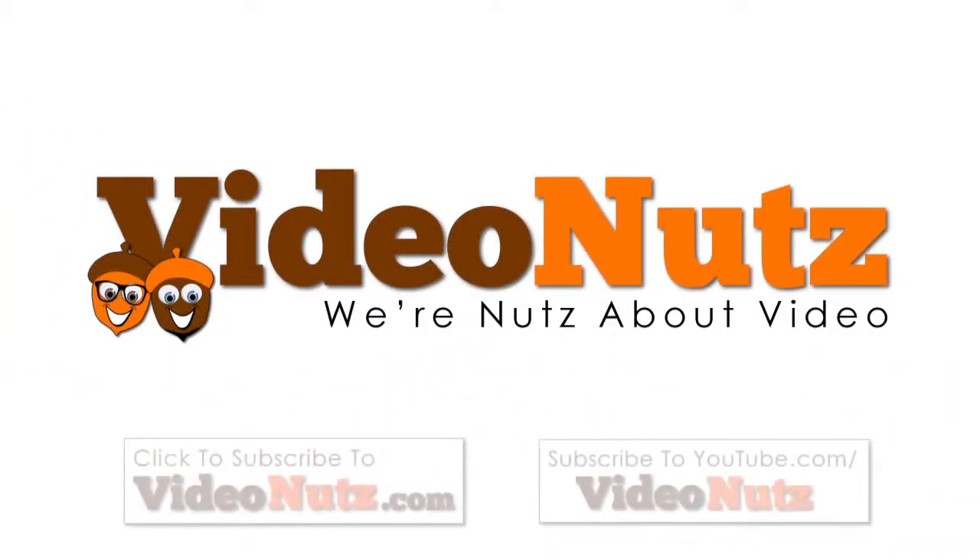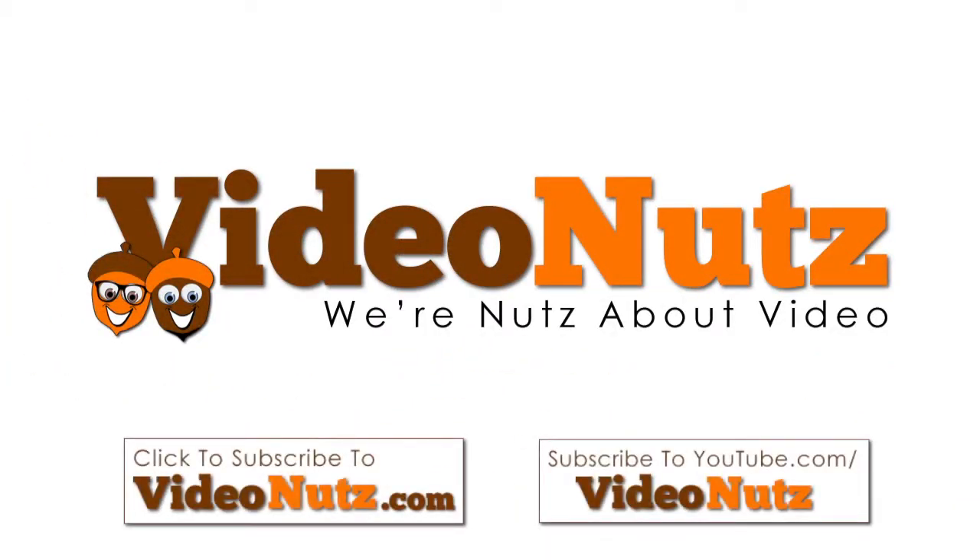So we hope this helps and make sure you subscribe for more VideoNuts tips and tutorials. Thank you.